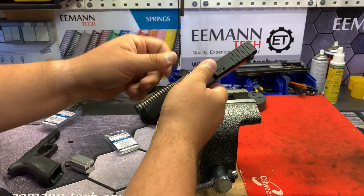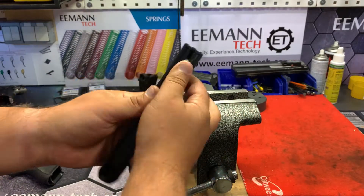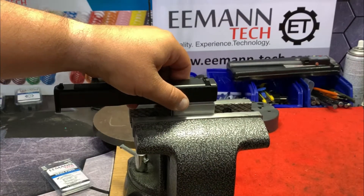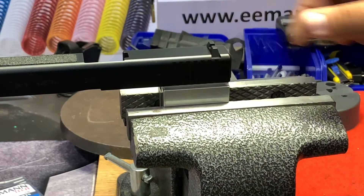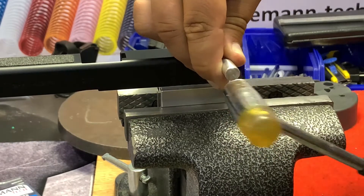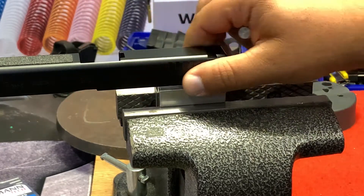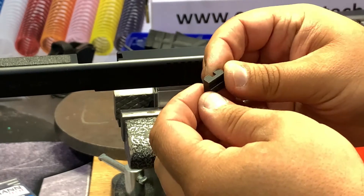We are removing the slide, fixing it with the slide lock tool. Now we can work — we tied the slide with the slide lock tool and are removing the rear sight. It's made from plastic from the factory, so it's very easy to remove. Now it's removed. You see the slide is completely fixed and doesn't move.